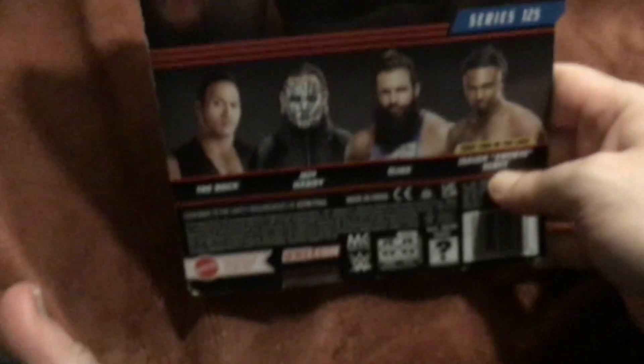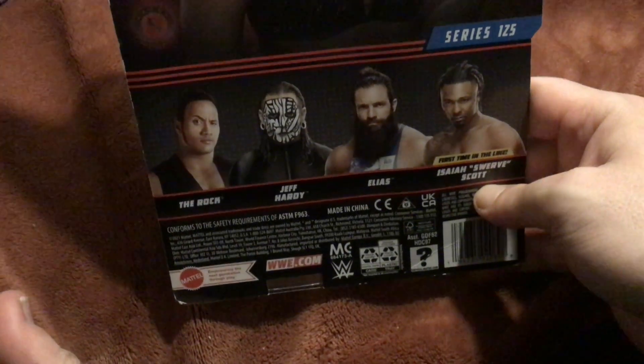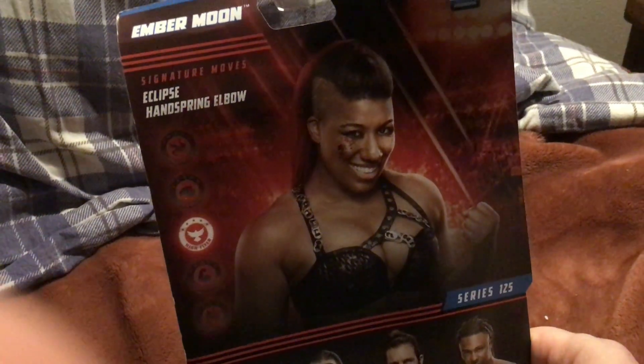In the back we have gotten The Rock, Jeff Hardy, Elias, and Sara Scott — so that's pretty cool. Turn around the side of the box, pretty cool, nothing really special. This is the Elite Base Series 125.